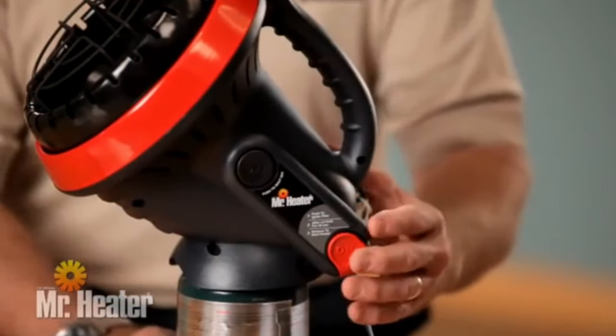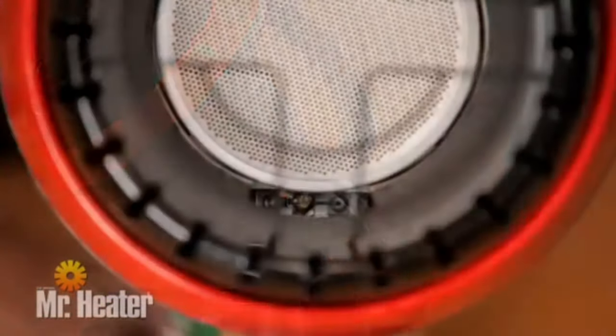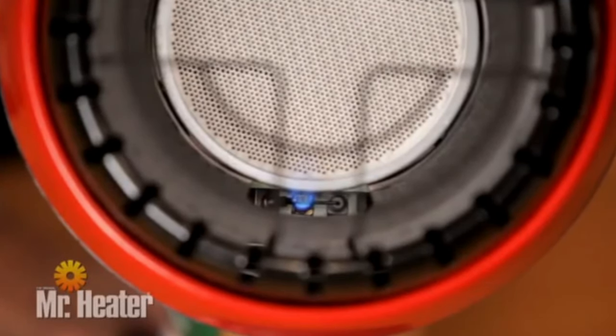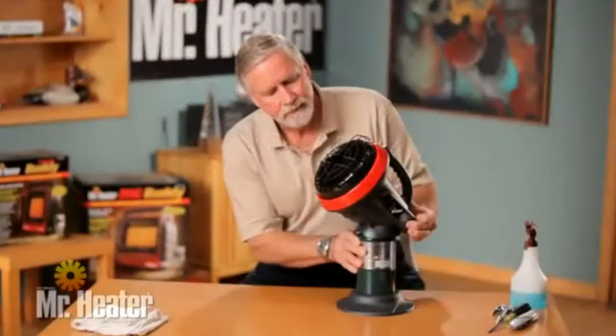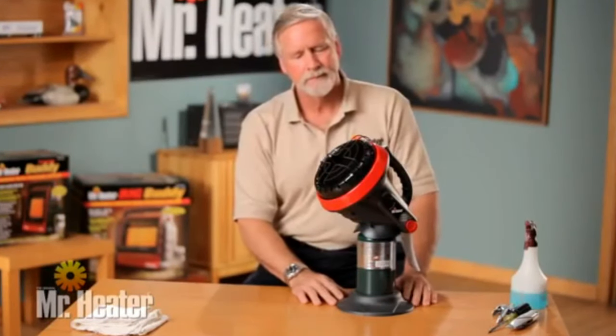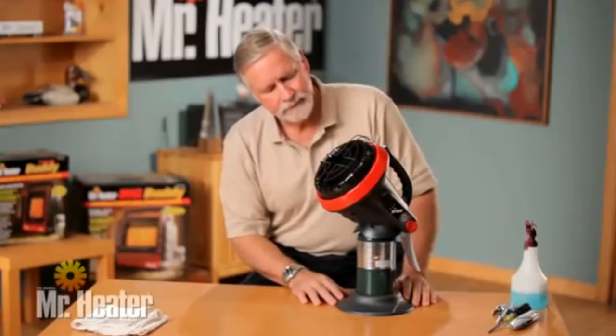Now press the start button. Check to see that the pilot light comes on and continue to hold the start button down for 30 seconds, then release the button. Be sure the pilot light stays on. If necessary, repeat this process until the pilot stays on.